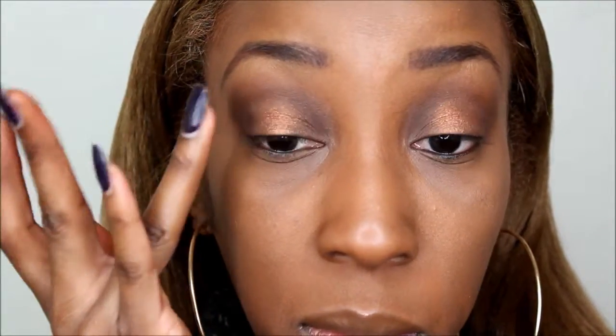First I'm starting with a ColourPop shadow in the color Game Face and packing that right on the center of the lid. Next I'm going into my Maybelline The Blushed Nudes palette and using the rose gold color to pack that right on the center on top of the first color. Then back in with my CoverGirl golden palette, using a really nice deep gold as the last color to pack on top.